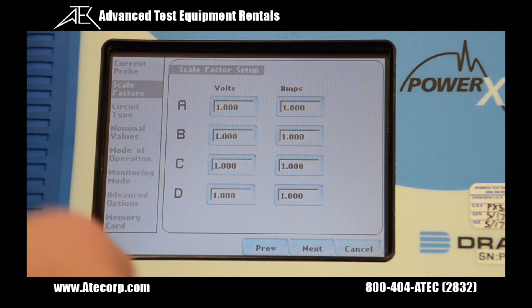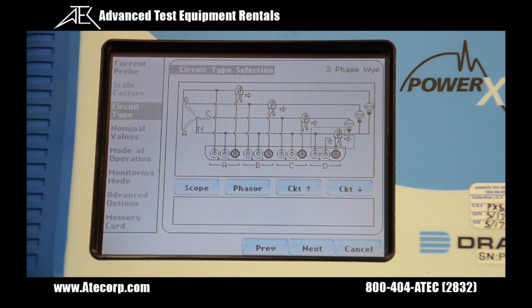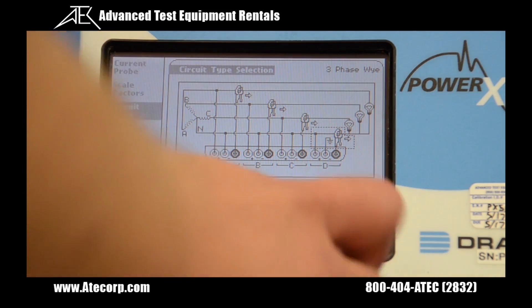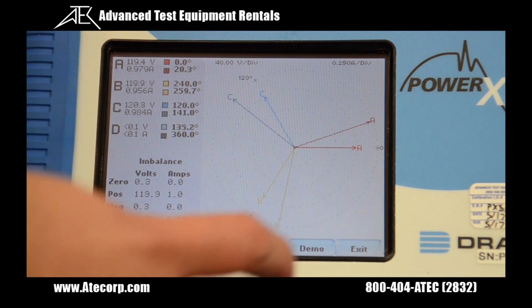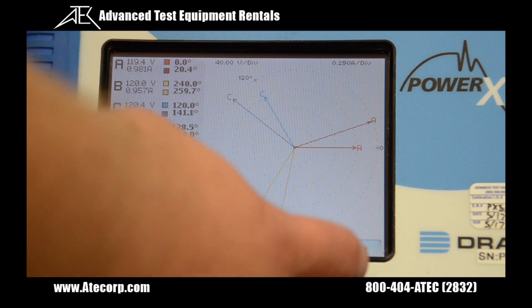I can set my volts and amps scale factors. Today I'm using one to one. On this screen I can set my circuit type — I'm using three phase WYE. Here you can check and make sure your current and voltage are OK and that your sequence is OK. You can also use scope and phasor to see a vector diagram.